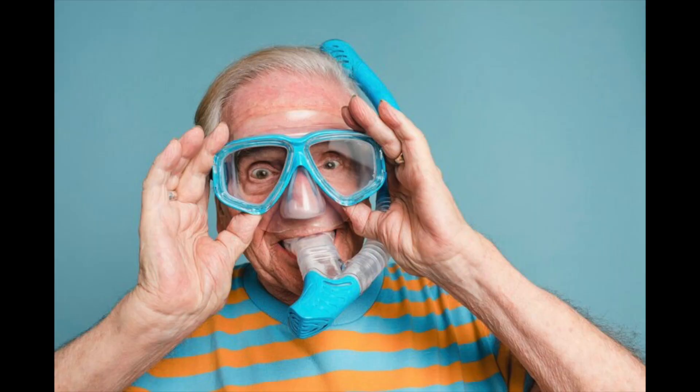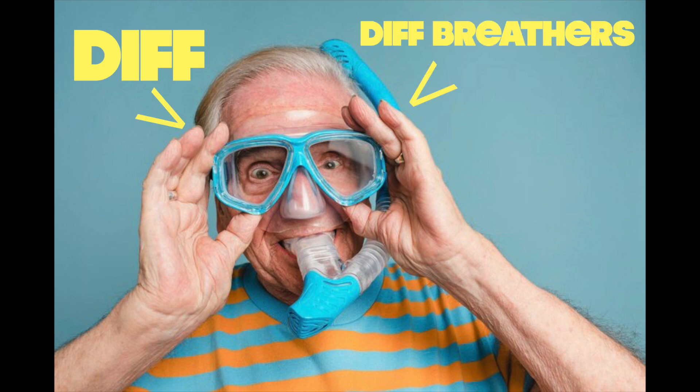Now if you don't know what a diff breather is, here's a little diagram. This guy's the diff, the snorkel is the diff breather.